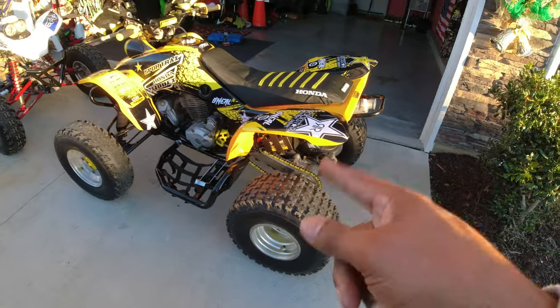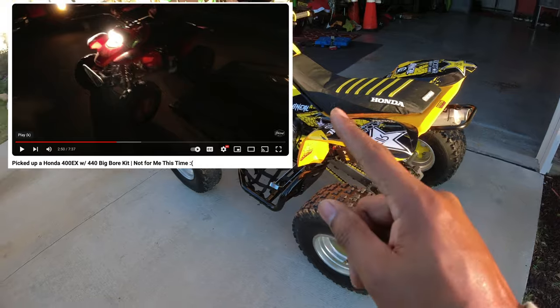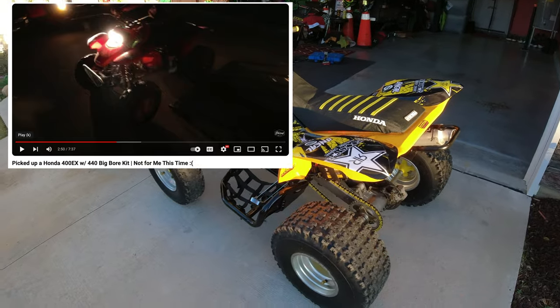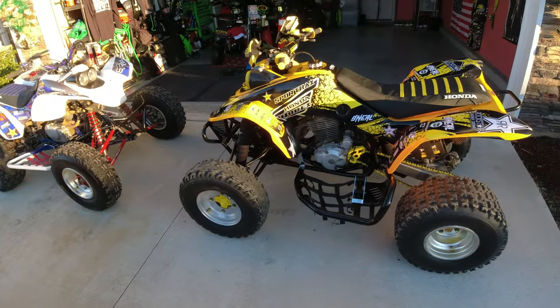The last time y'all saw it, we had picked it up in the dark, which you should never do. Don't buy anything in the dark, but we had no choice. But as you can see now, it is no longer red — it is yellow.